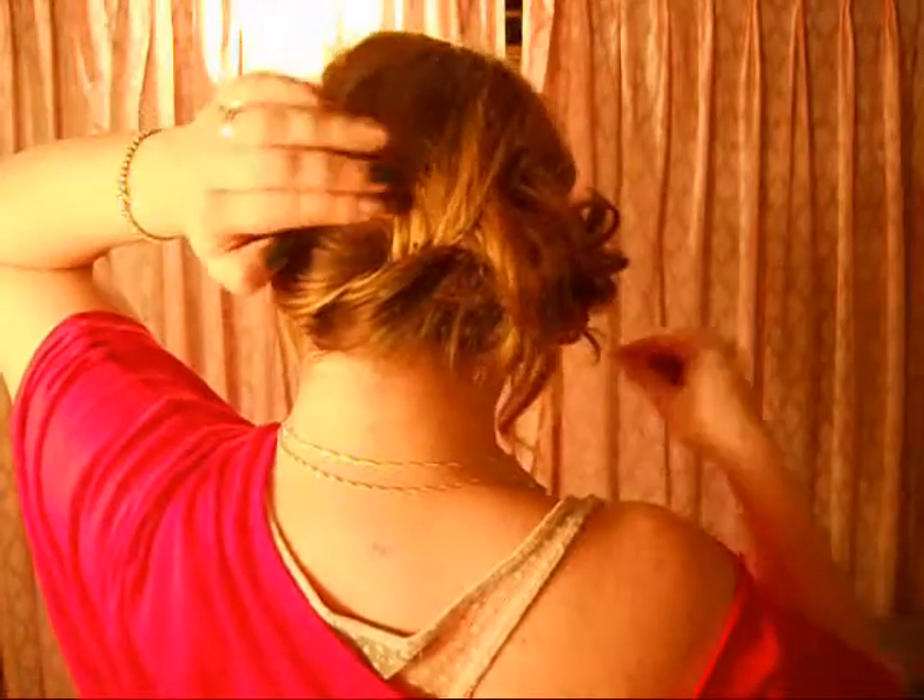If you feel like the braid is going to come out, and you have layered hair like I do, you can always just bobby pin right in the braid section.